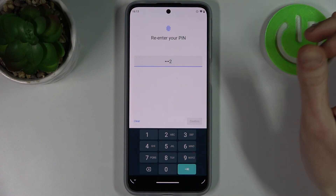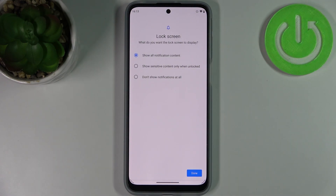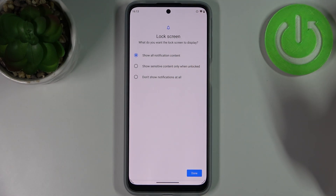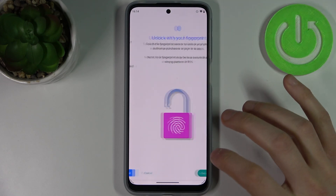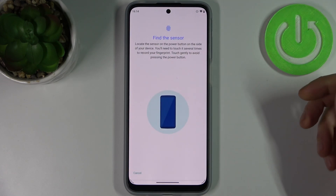Confirm your PIN, then select whether you want to see notifications on the lock screen. You can show all notifications, hide sensitive content, or don't show any notifications at all. Then tap Setup.